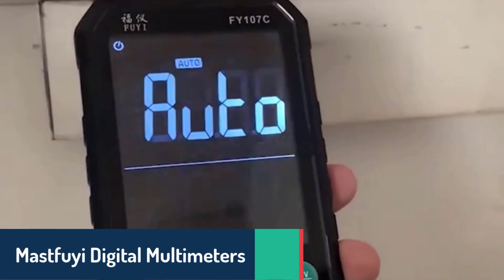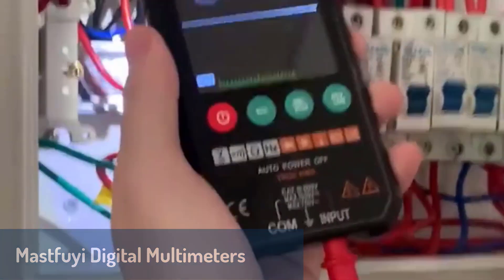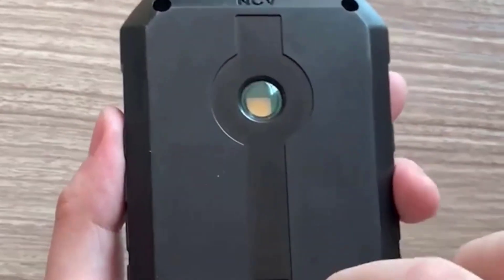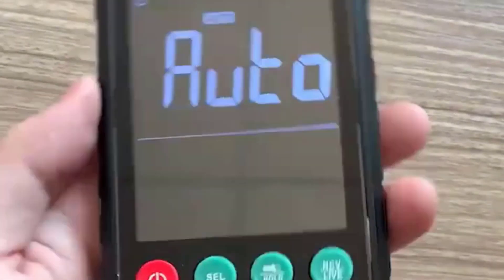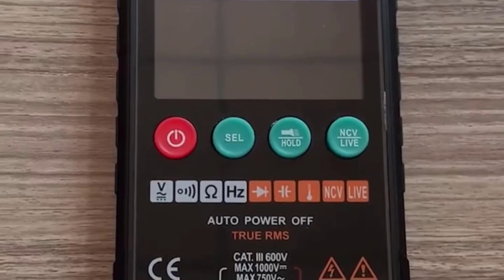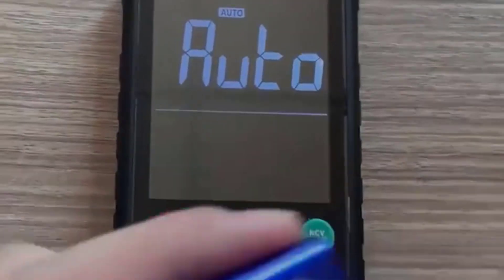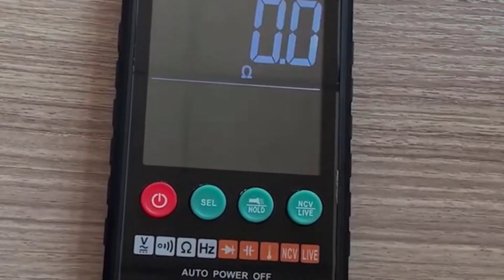Finally, at number one, we have the MAST-FI digital multimeter, a top-of-the-line option for those seeking precision and versatility. This smart multimeter features true RMS functionality, offering reliable readings for both AC and DC voltage, current, resistance, and capacitance. With a maximum resistance range of 60 megaohms and capacitance up to 60,000 µF, it's equipped to handle complex electrical measurements. Its additional features include NCV detection, live wire checking, diode testing, and a continuity buzzer for quick diagnostics. The flashlight adds convenience for working in dark environments, while its compact size and sturdy design make it perfect for on-the-go use.